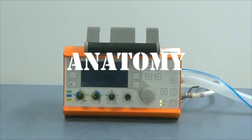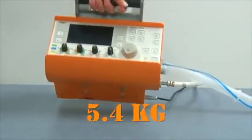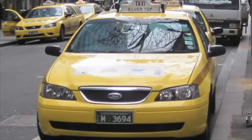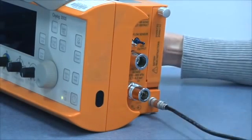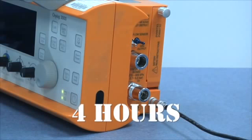First let's talk about the anatomy of the Oxilog. The 3000 weighs 5.4 kilos and costs about $25,000, so try not to drop it on your foot or leave it in a taxi. The machine is electronically controlled but gas driven, meaning it has to have both electricity and pressurised oxygen to work. The electricity supply comes either from the internal lithium-ion battery or from a DC transformer. In normal operation the battery life is about four hours.